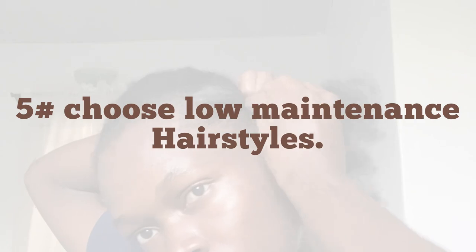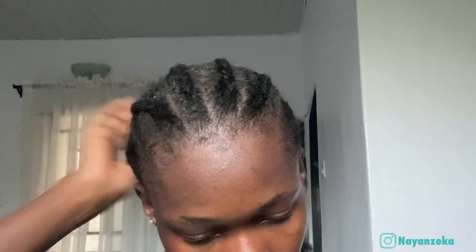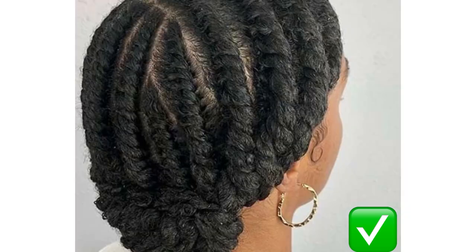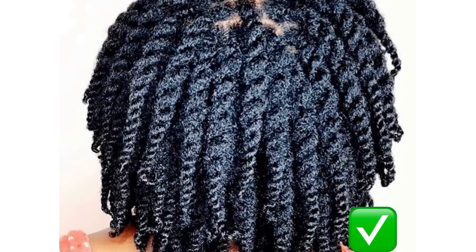The fifth thing on the list is to always choose low maintenance hairstyles. Too much manipulation and excessive combing of natural hair can lead to less length retention. Low maintenance hairstyles are those that don't involve daily styling. Do more hairstyles that keep your fragile ends tucked away, such as cornrows and twists. Also avoid hairstyles that have high tension — hairstyles that give you headaches or soreness during or after styling, as this could lead to hair loss and hair breakage.